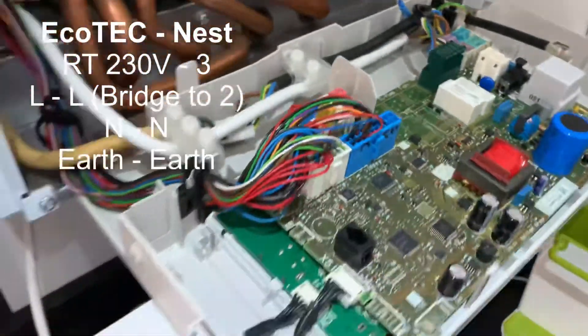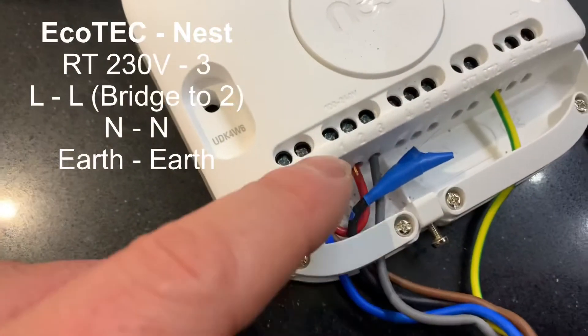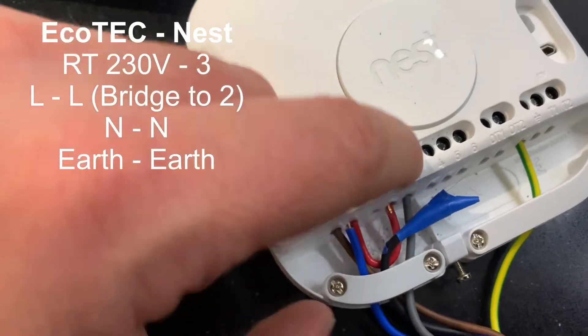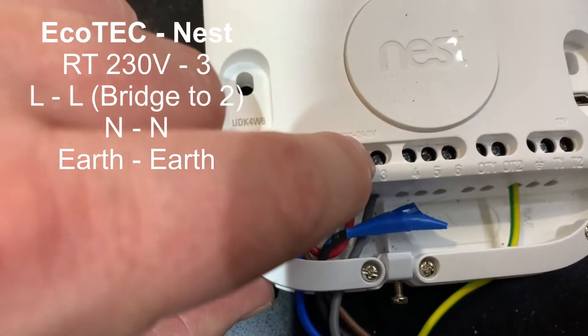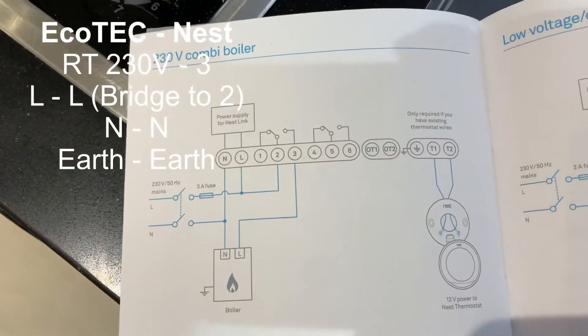The wiring ends up being about the same for the Nest. To summarize the colours: neutral to neutral, live to live, and live is bridged into two as you can see. And then that RT goes into terminal three, which matches exactly the diagram for the Nest.